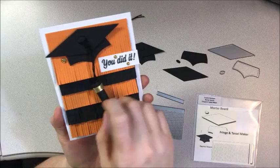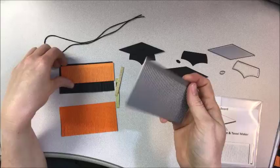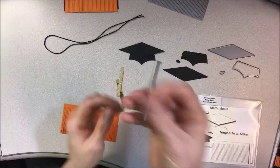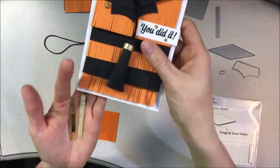The nice thing about this die is that it cuts the sides, the top, and each of the little lines. So if you wanted to use a rainbow of colors for fringe, you could, and you can cut them to whatever size you'd like. This one I cut short. The little rectangle piece is what we're going to use to hold our tassel together — as you can see on this fringe, I used this glittery one to hold the fringe together.